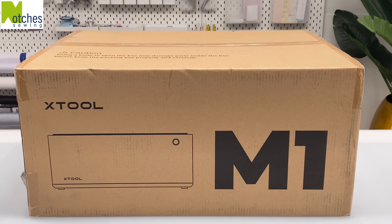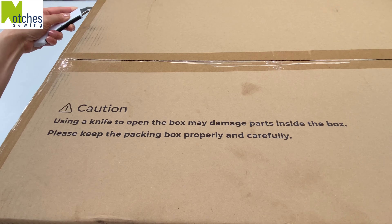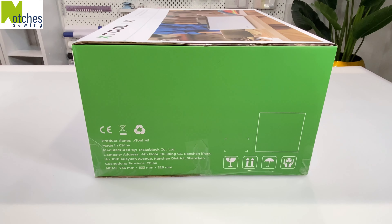Hi everyone, Angela here. In this video I'm going to be unboxing the Xtool M1 laser and blade cutting machine. This craft machine integrates laser engraving, laser cutting, and blade cutting into one.